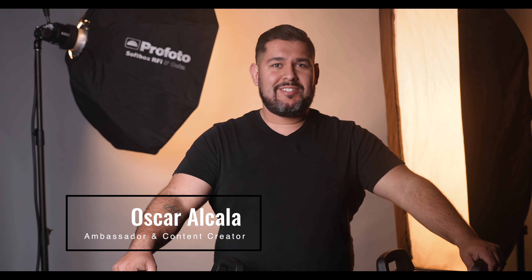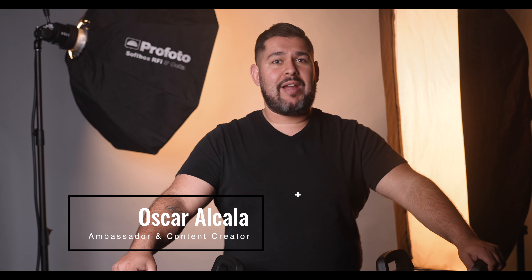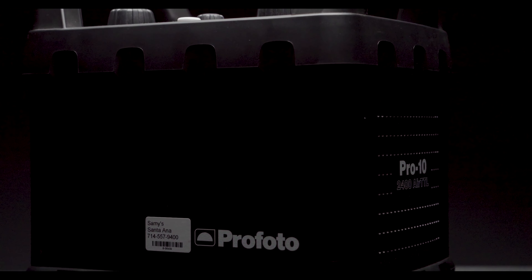Hi, I'm Oscar Alcala, ambassador and content creator for Sammy's Camera. Today, Profoto released its brand new pack, the Pro 11. I'm excited to be here to share the three main advances that this pack has made over the Profoto flagship pack, the Pro 10.